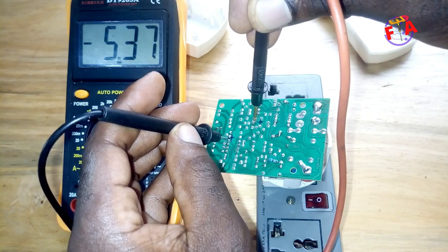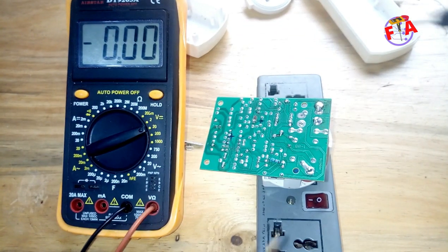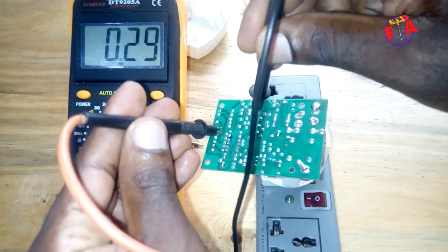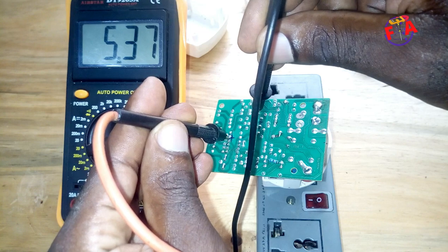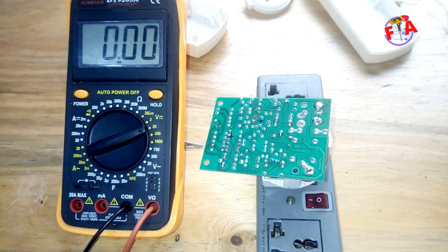5 volts is there. 5 volt is confirmed. So let me check 24 volts.